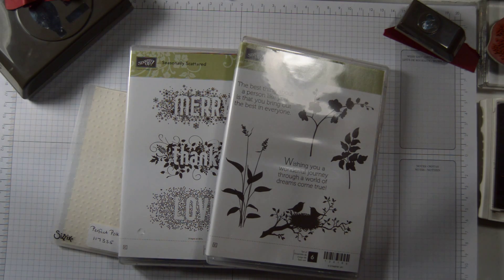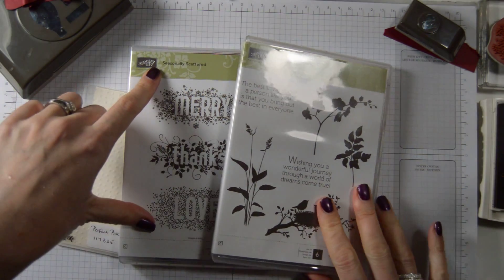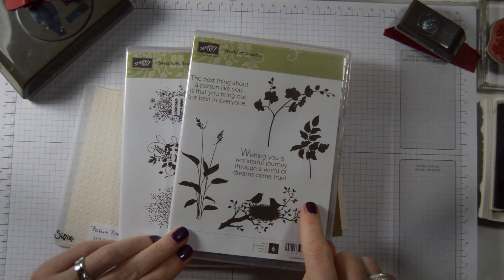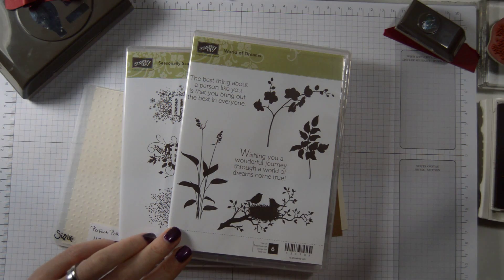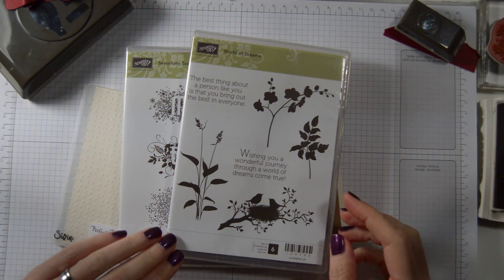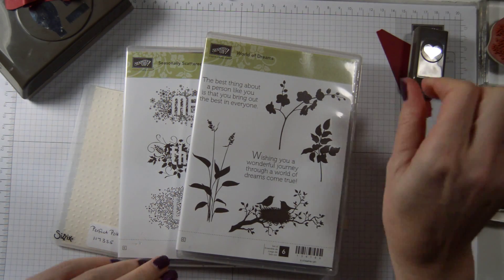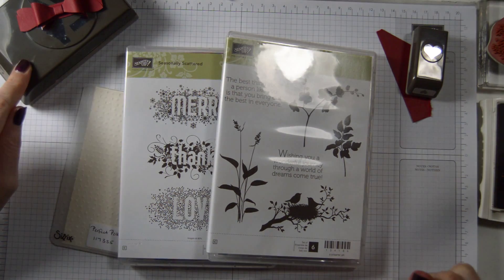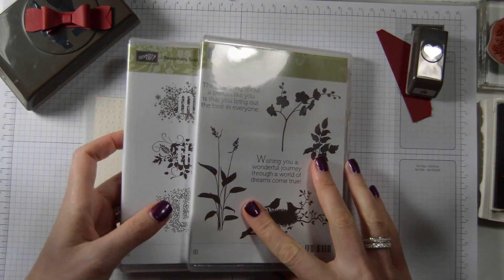In this series of Valentine's Day cards, we are now making a card with the Seasonally Scattered image. We are adding to that this image here from World of Dreams — it's a nice little nest with two little birds, which I thought is quite appropriate for Valentine's Day. I also have a little punch here, so I'm going to punch out a heart, and I've also made a bow with my bow maker punch, so that's done already.